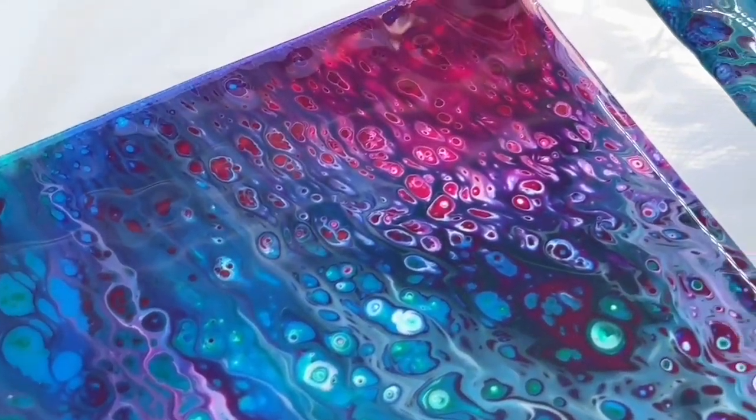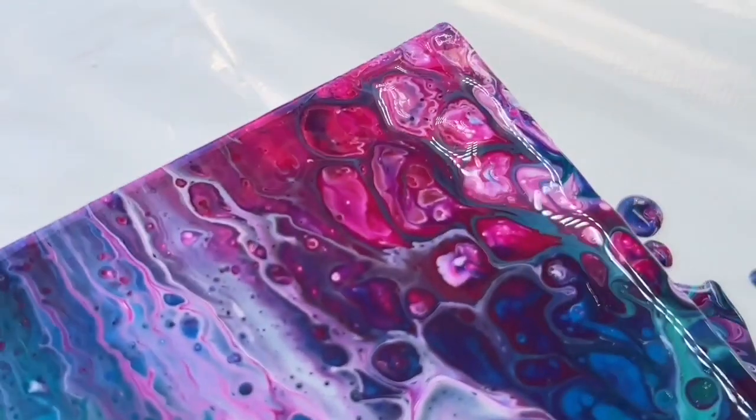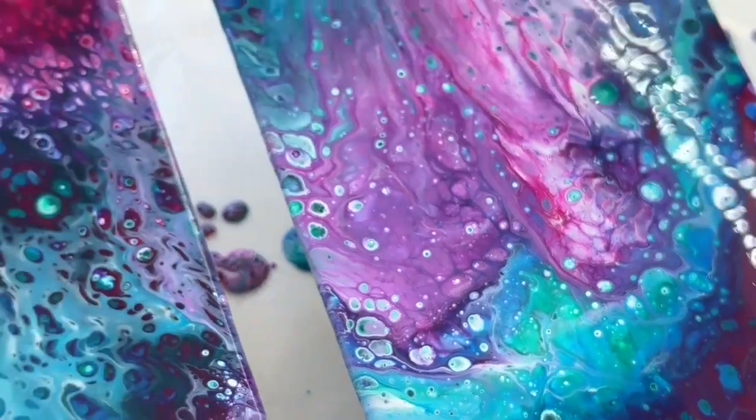And look at these tiny cells — so gorgeous. And this one is with the silicone oil so it has got much bigger cells and it's also very interesting.